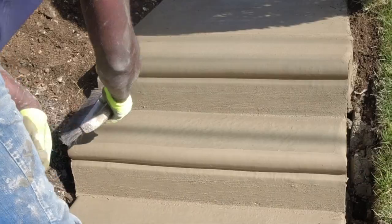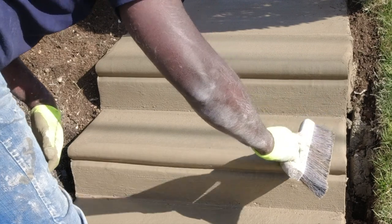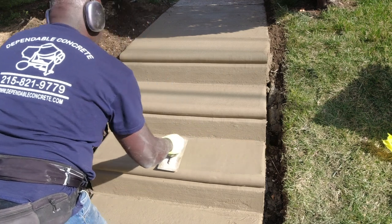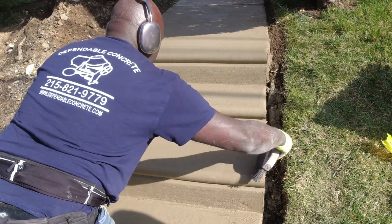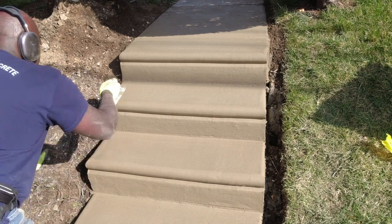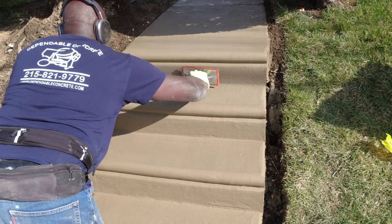In Philly, given our snowy winters, a broom traction finish is the safest option for the treads, ensuring a slip-resistant surface during the colder months. My objective is to achieve a level of craftsmanship that makes my work appear as if it was pre-cast in a factory.